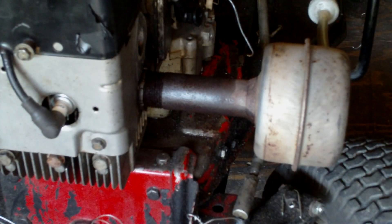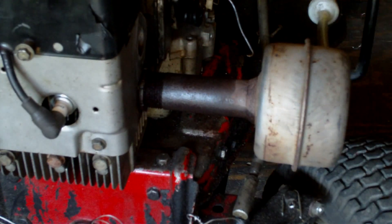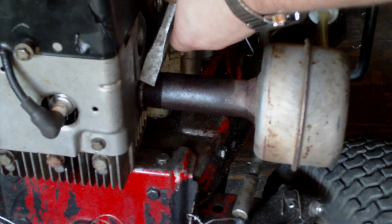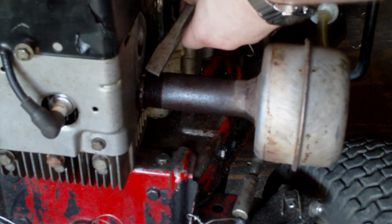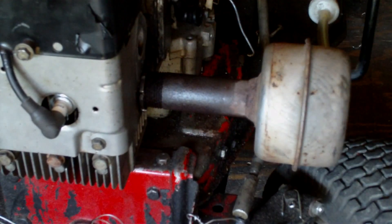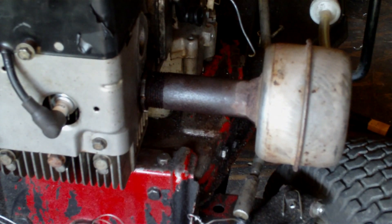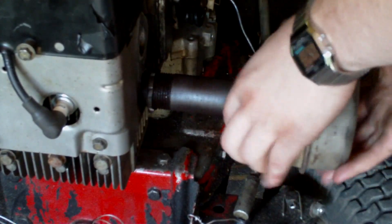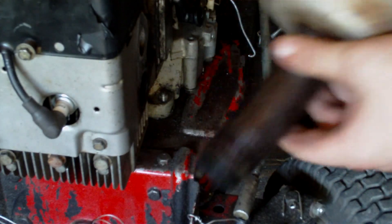On this type of muffler, the pipe screws into the block and there's a lock nut that holds it on. I'm taking a chisel and a hammer to break it loose — your whole muffler should just screw out. If not, use a pipe wrench on the pipe, but be careful not to crush it. Don't forget to unhook your kill wire, and your starter wire hooks to your starter. I already took the throttle cable off.